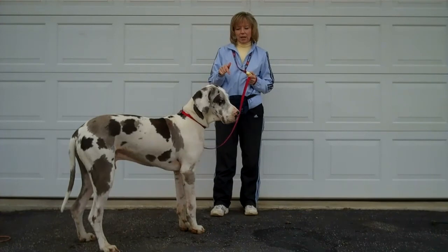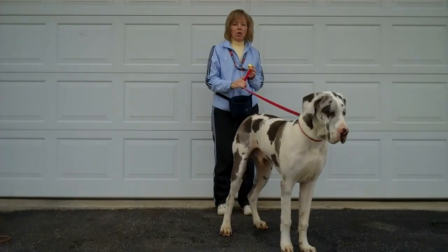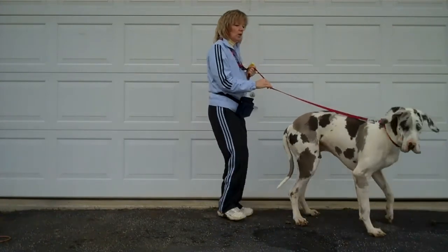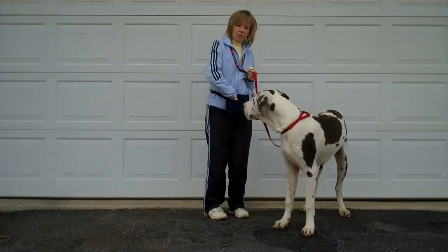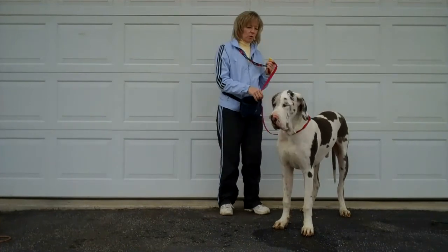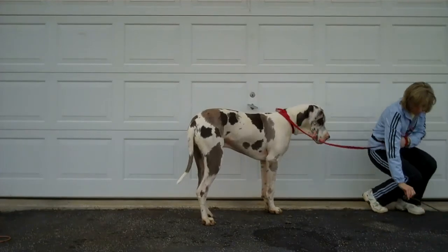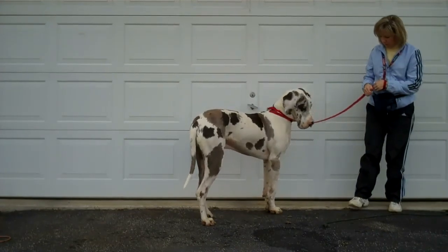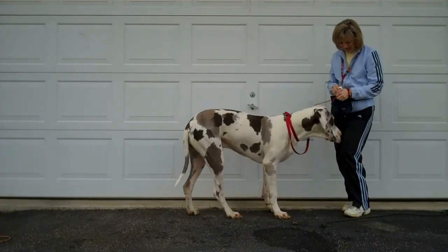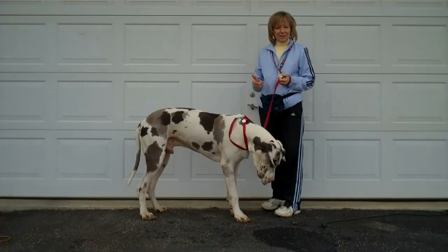Once you have that, you can start rewarding that attention to you with the ability to let the dog go sniff what he'd like to sniff. If there's a bush nearby and the dog looks at you first, he gets to go sniff the bush. Because Talos looked at me, I'm going to let him sniff — there's a power cord. Release, you can sniff it. By paying attention to me, he gets the things that he wants.